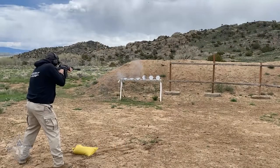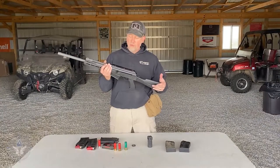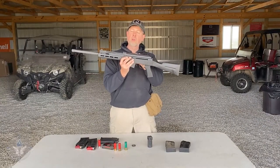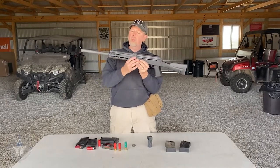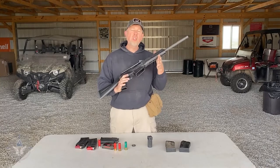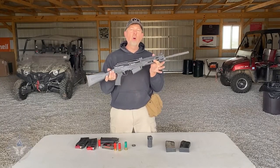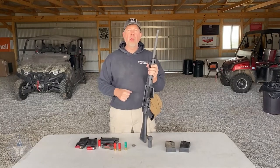This is the first day out with this, and I'm going to tell you that this gun was a heck of a lot of fun. It has a couple of cool features: up top here it has a Picatinny rail so you can add a red dot, and then it has front and rear sights for aiming. So this is the VP-12 — a 12-gauge AK-style shotgun from SDS Imports. Check it out, I think you'll enjoy it.